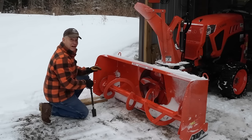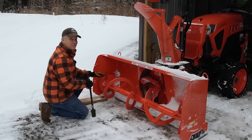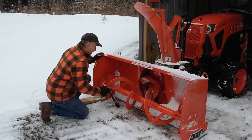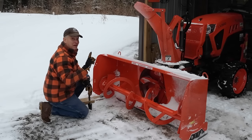And if your tractor lives outside like mine, you want to make sure you clean out this blower before you put it away for the day and tarp it. It's one of those mistakes you'll only make once, I promise.